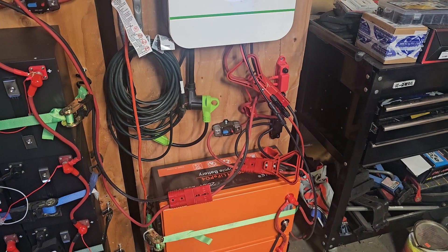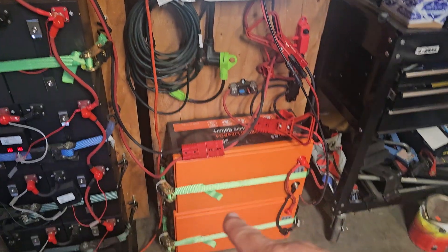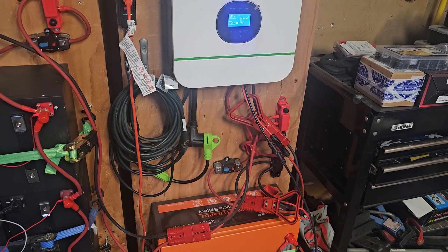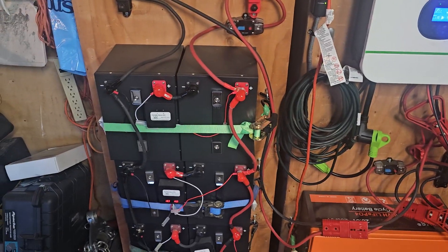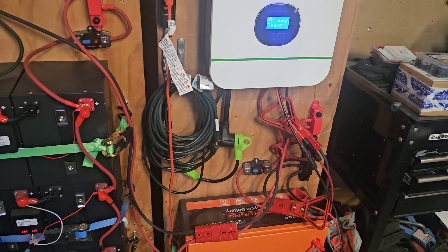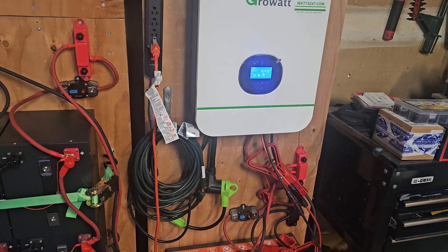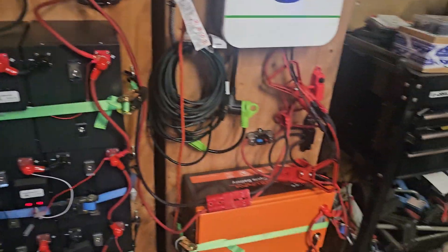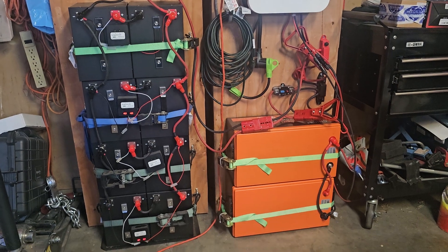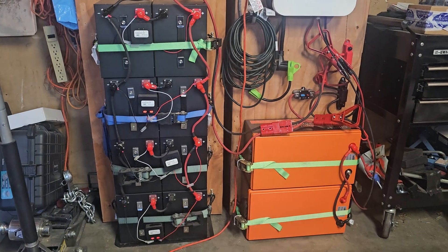The 30-amp connection works with my small toy hauler, which is 30-amp. I could roll this whole unit out, plug it into my toy hauler, and run it — or bring both battery banks for even more power. My toy hauler already has batteries and solar, but I like having redundancy and options.